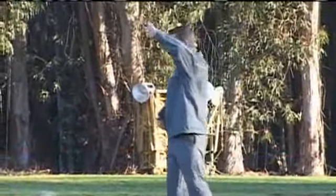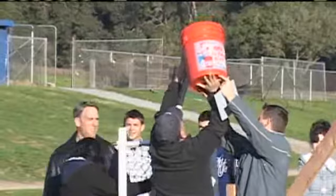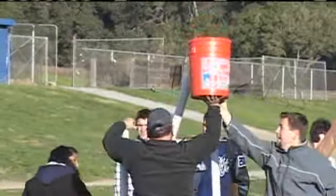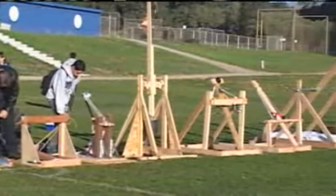Mr. Dauphin knew there was no better way to teach his physics class a lesson about acceleration and velocity than for them to get hands on — a tradition here at Monta Vista Christian School. Most of the mechanisms were constructed of wood, but everyone's designs were unique.